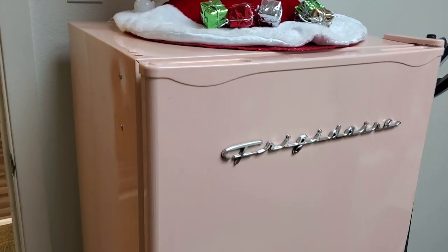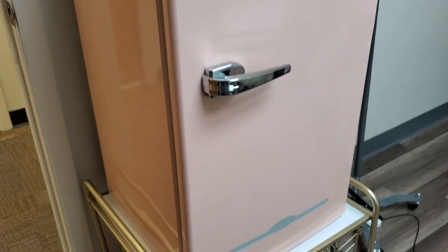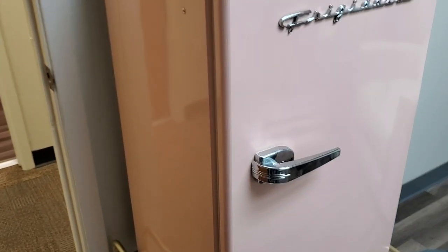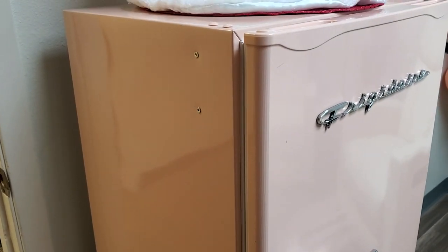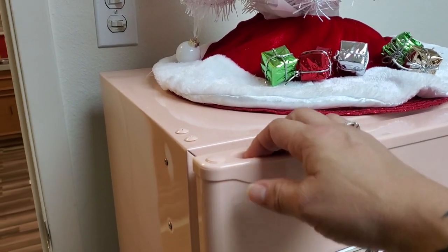This is actually going to be a coral peach color - it's not really pink, it's more of a peach color. I know in the picture it looks like it's going to be more of a pink, but it's not.